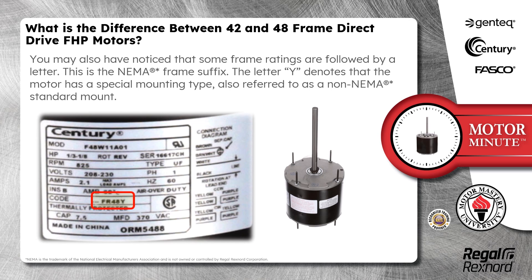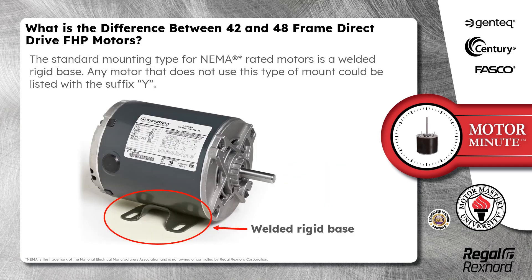You may also have noticed that some frame ratings are followed by a letter. This is the NEMA frame suffix. The letter Y denotes that the motor has a special mounting type, also referred to as a non-NEMA standard mount. The standard mounting type for NEMA rated motors is a welded rigid base. Any motor that does not use this type of mount could be listed with the suffix Y.